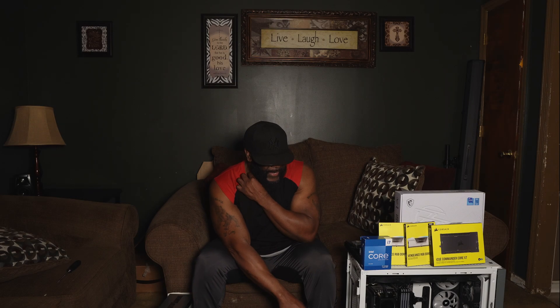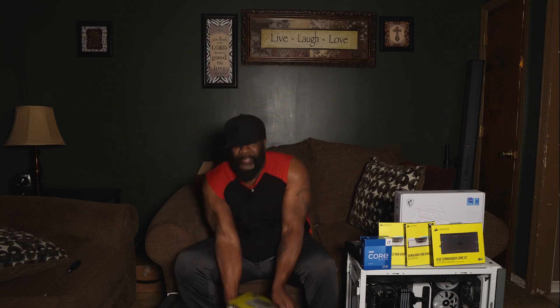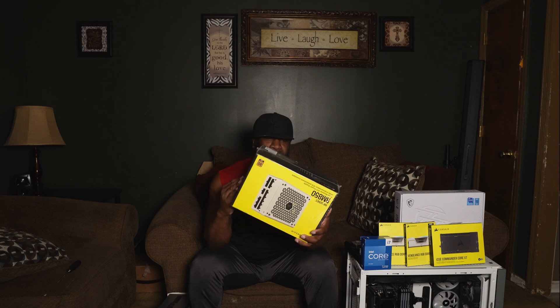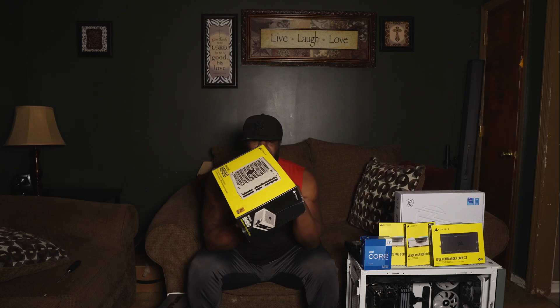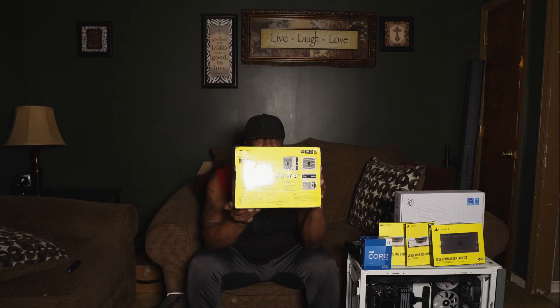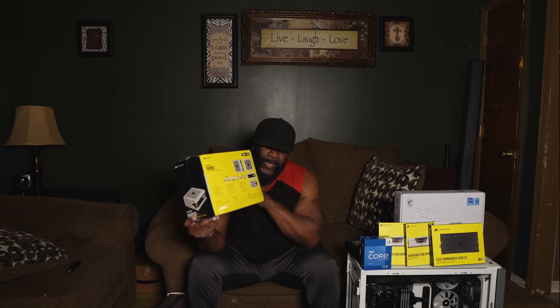This power supply is the 850 RM series, but I've had it since 2018 or 2019. So I decided to get a white one this time — a white RM series 850 — which comes with sleeved cables and a modular supply.